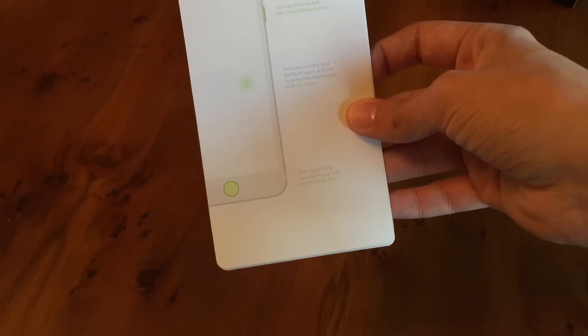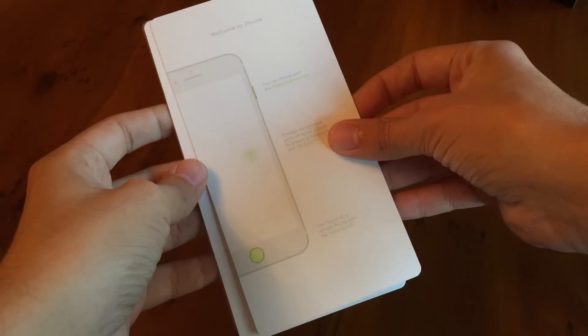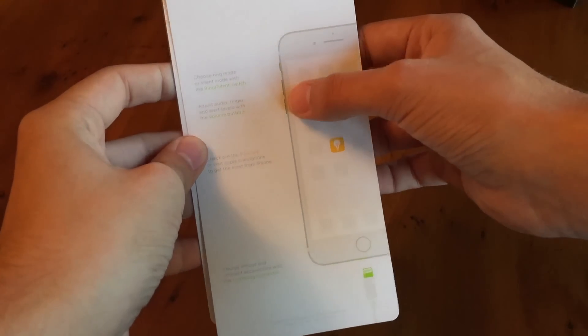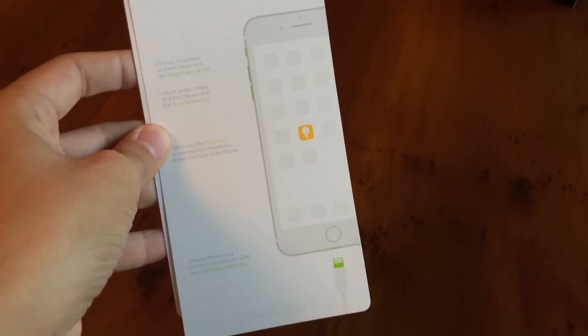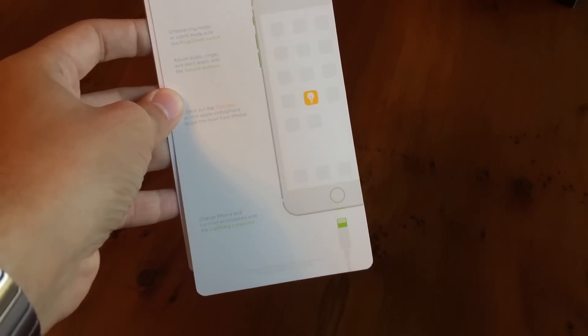And it also highlights that the home button is available for Touch ID, and you can unlock it — so people won't be putting in their passcodes when they have a fingerprint iPhone. On the back, we have the other buttons highlighted, so it tells you what every button does. It also tells you about the Tips app.